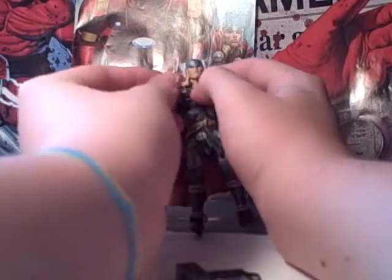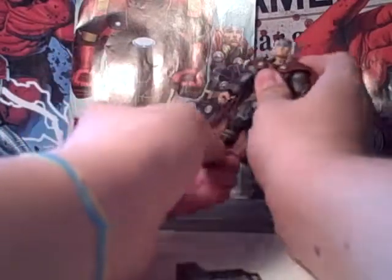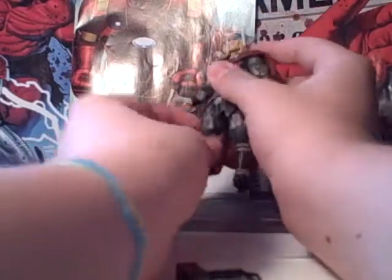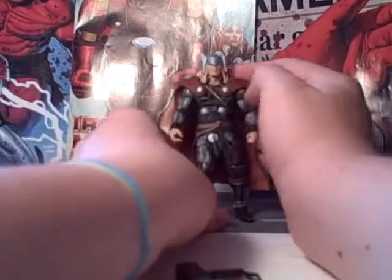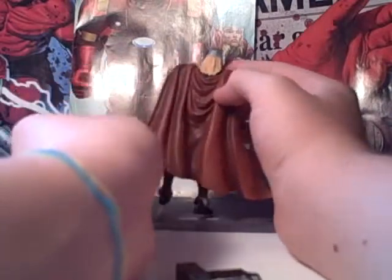Hands are nicely detailed and can rotate. Thighs, knee, ankle — nice detailing on the boots, and the boots have a really nice sculpt. He's got a nice cape that looks like a dark red, dirty red, sort of brown, highlighted with darker and lighter colors that give it a real nice texture. It's soft plastic, so you can bend and mold it without worrying about breaking it off.